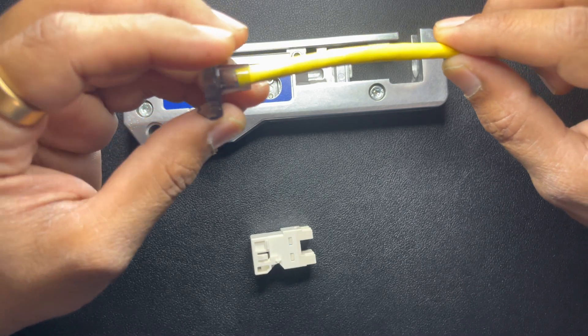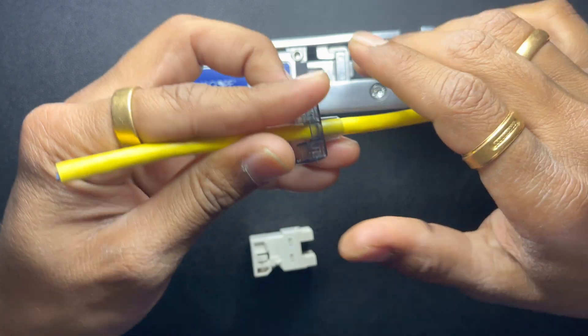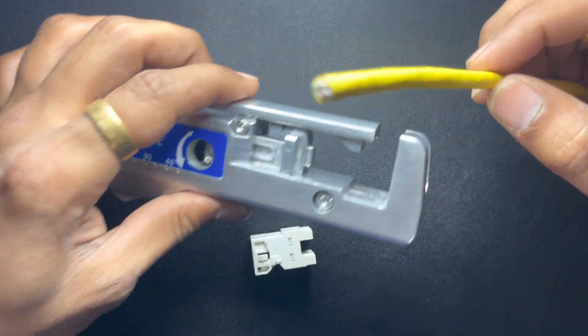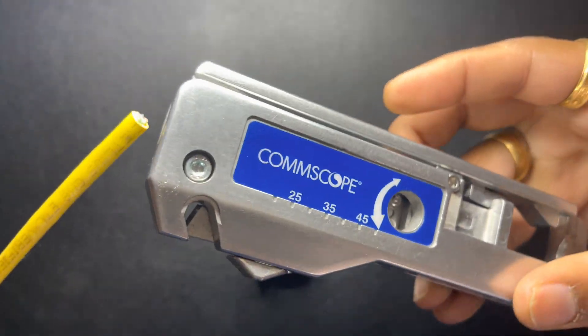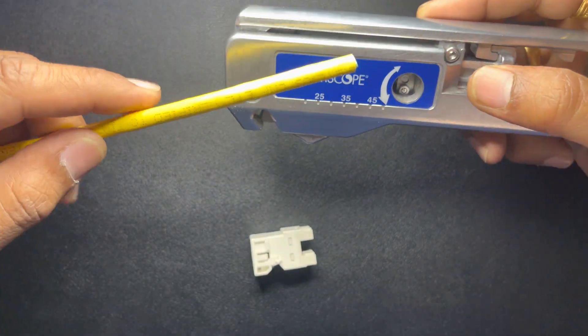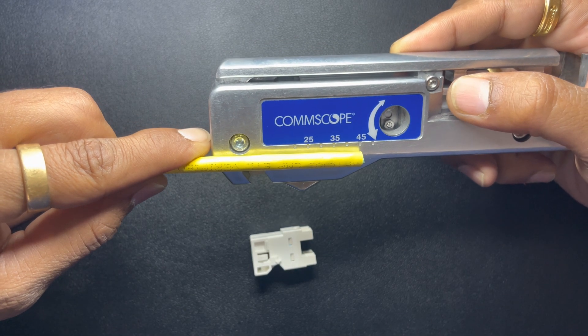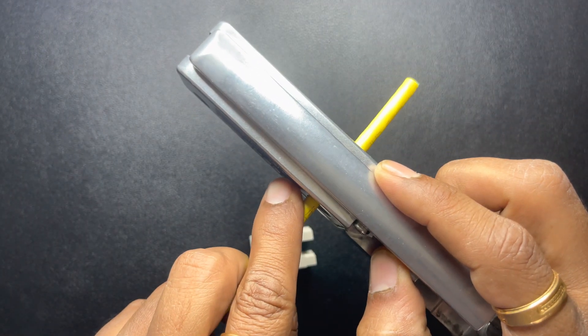To begin, first thing you want to do is put your strain relief boot on the cable. To strip the cable — for beginners — you want just 45 millimeters. Measure the cable here; the cable stripper is here.